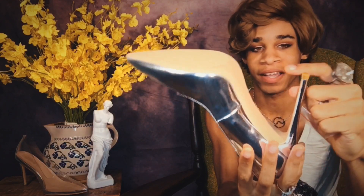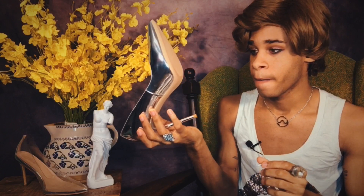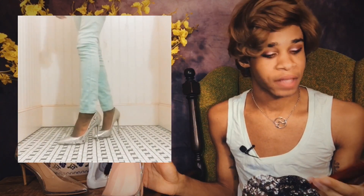They also come with itty bitty replacement heels. So if this heel falls off or starts to get uneven or wear out, they supply you with two new little heel ends that are screwed on. I'll probably take them to a shoe cobbler because they know what they're doing. It is a rubber sole, sophisticated height — the heel height is about 12 centimeters, AKA four inches.